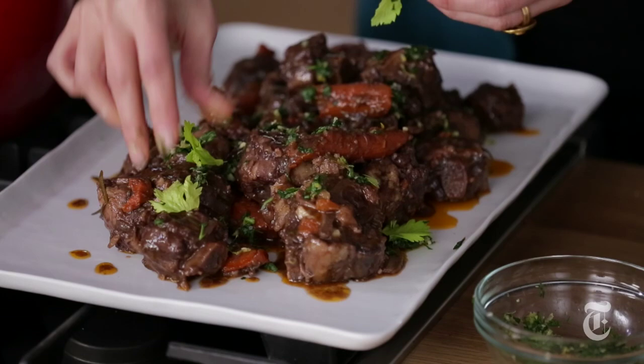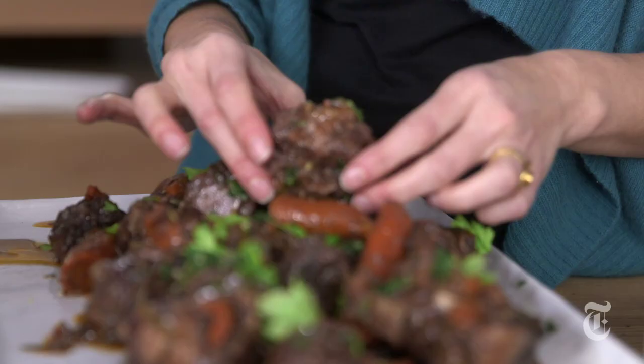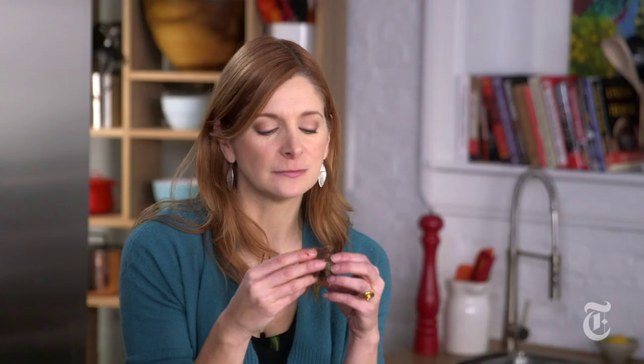And then because I used celery root, I'm just going to add some celery leaves. They are bright, they are fresh, they are pretty. Now if I was having a really fancy dinner party, I would take all the meat off the bone and serve people just these big, beautiful shreds of beef. But the best way to eat oxtail is to pick it up and eat it with your hands.